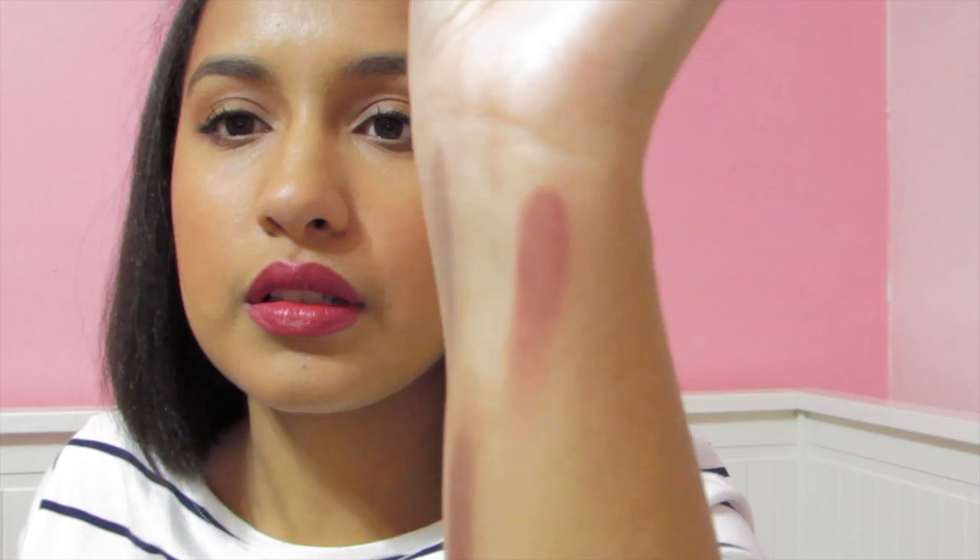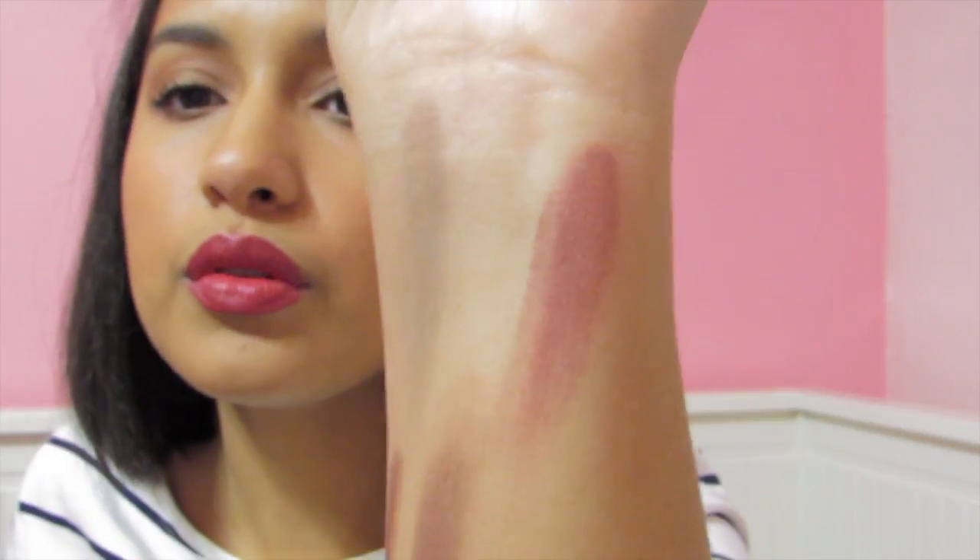Last but certainly not least, I have Bitten. This is like a very — everyone should have this berry color in their life. It has browns in it, it has its berries in it, and it's so beautiful. Those four combined — Cupcake, Last Dance, Burlesque, and Bitten — you can do a nice berry smoky eye look and it would look beautiful because they all transition well with each other. Layering them, buffing it all out — you look fabulous.